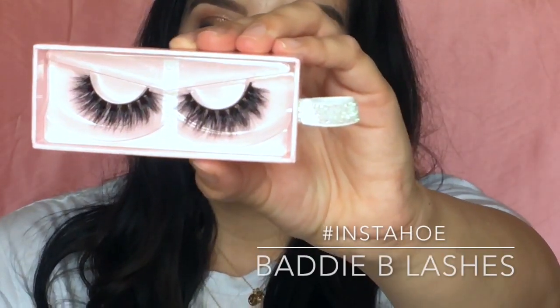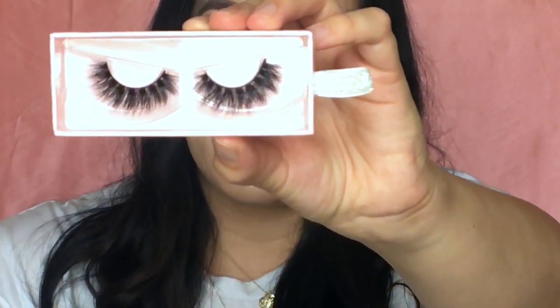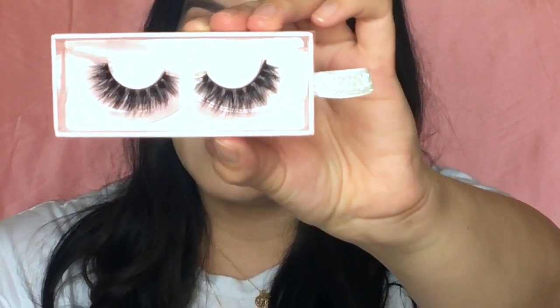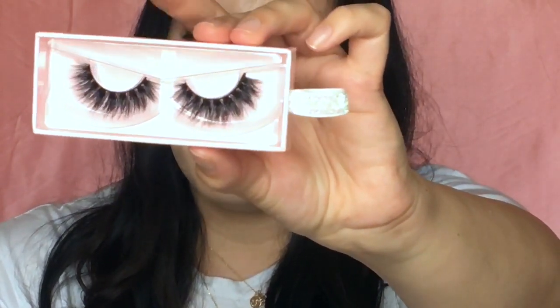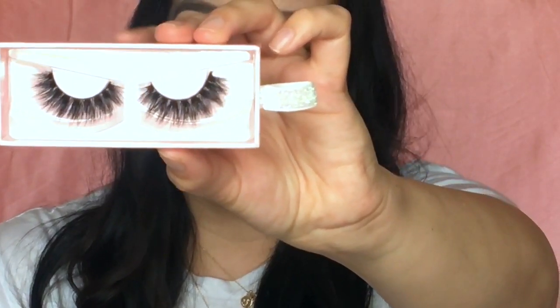And this is Instahill. This is definitely more dramatic and more full. This is definitely for if you're going out — date night or just a night out at the club. I probably wouldn't wear these during the daytime, but they are still very beautiful.